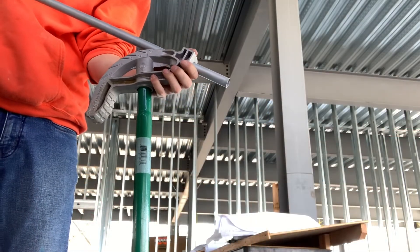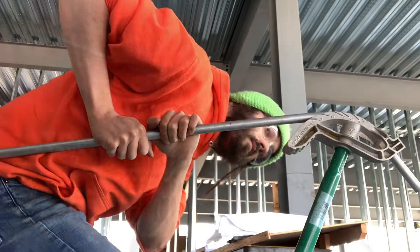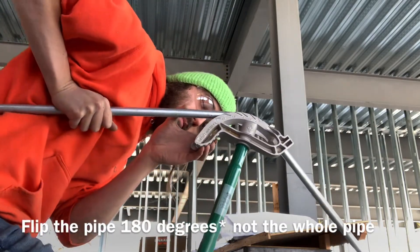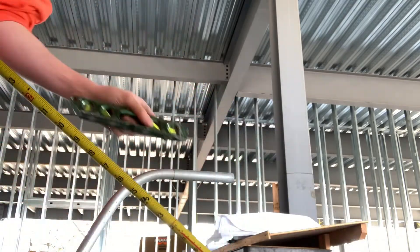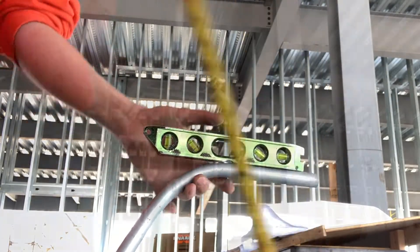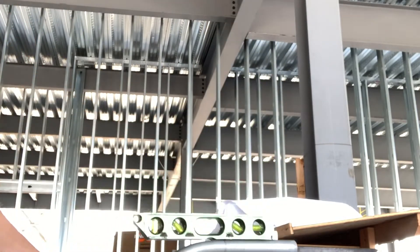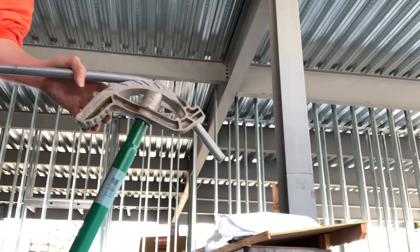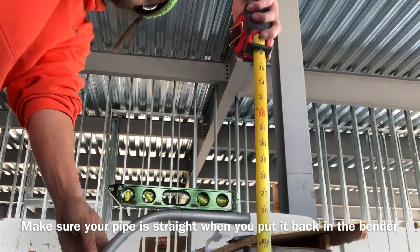Your first bend is going to go on the arrow — bend it down to 60. Then flip it over, put it back on the arrow again, and bend it down to 60. After that, put your level on it and check your measurement. If it's wrong, you can take some out — push on it on the ground since it's half-inch flexible pipe — or put it back in the bender. If you need to add more, put it in the bender and bend some more, then check your measurement again with the tape measure.